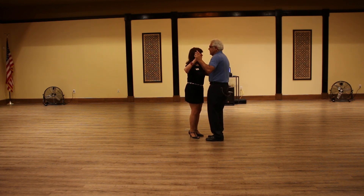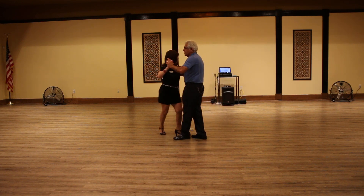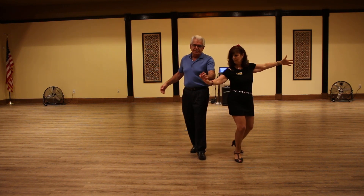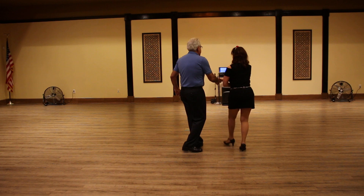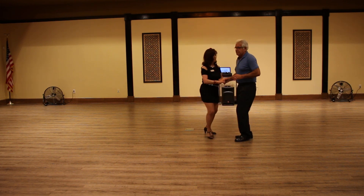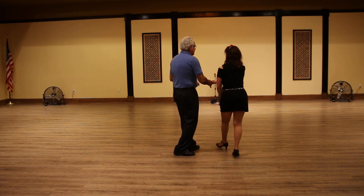So the whole thing will be: one, two, three, four, and one — cross-body lead, quarter turn, quarter turn to a crossover, change the hand, the man does the back rock as the lady goes forward, back, creates that pivot. On the third one, I changed my hands back.